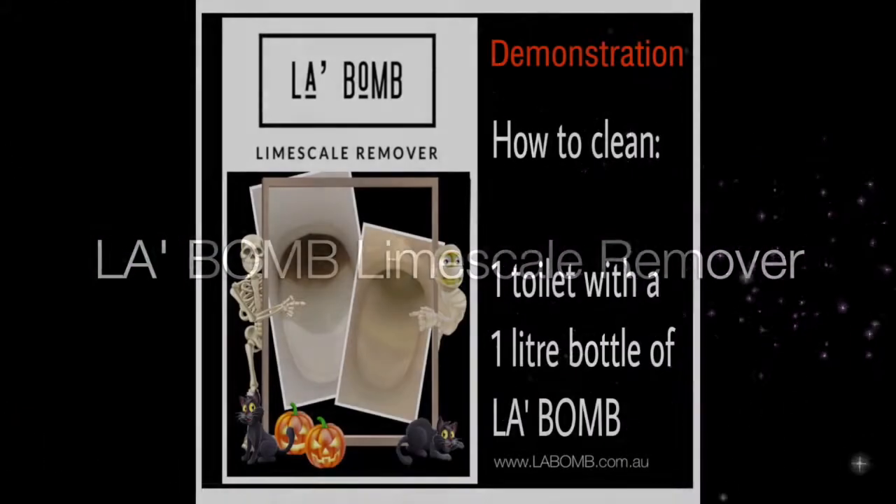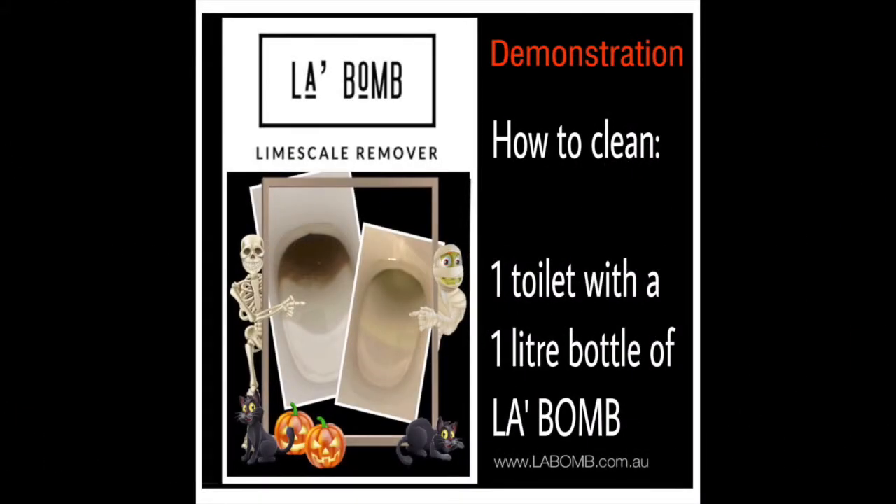Hi everyone. Welcome to LaBombe. I'm going to show you a demo on how to clean one toilet with one litre of LaBombe.